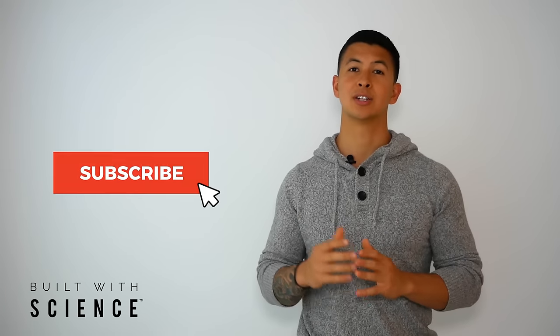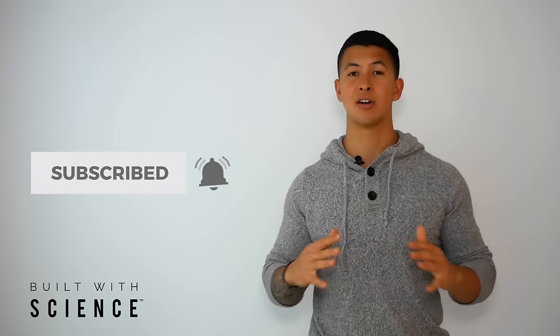If you enjoyed this video, please don't forget to give it a like, leave a comment below as to what other topics you'd like to see covered, subscribe to the channel, and turn on notifications — this all really does help. Thank you so much everyone. Hope you enjoyed this one and I'll see you next time.